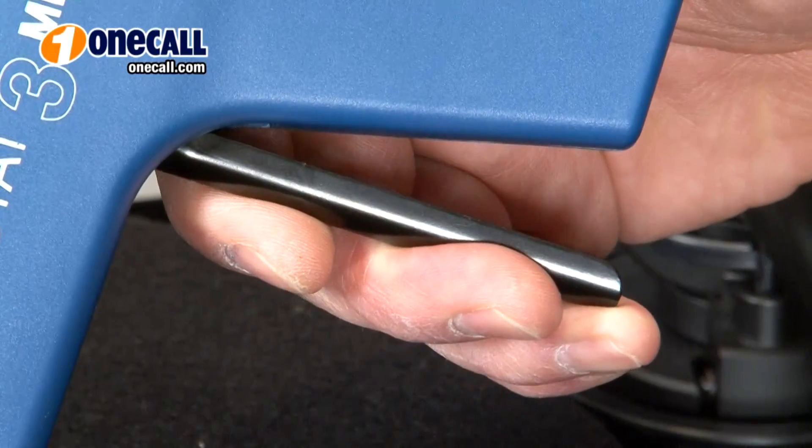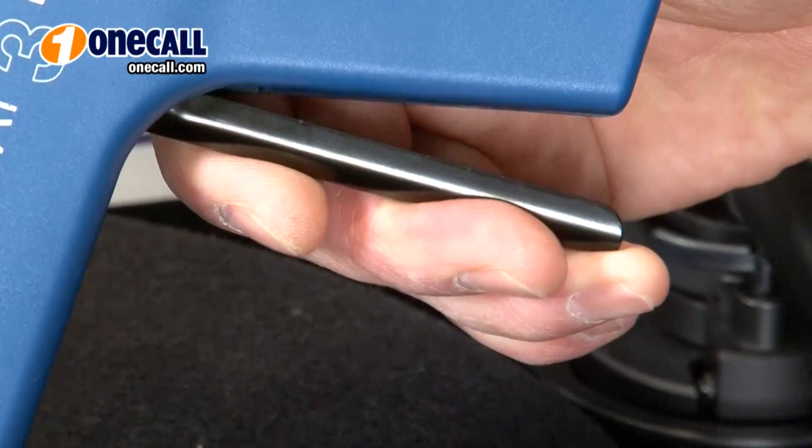It uses a two-cycle operation: squeezing the trigger generates positive ions, and releasing the trigger releases negative ions.